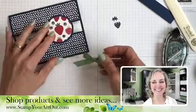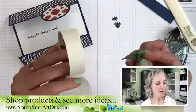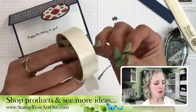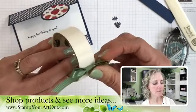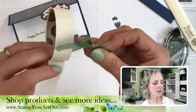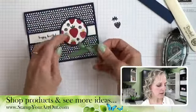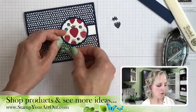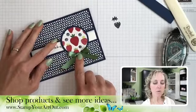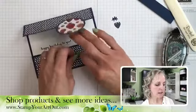Now the trick is to get the glue dots placed in a very strategic spot. When you put them on the back of the bow, don't put them towards the top — put them towards the bottom. That way they're still keeping the ribbon in place but positioned low. Put about three of them on for a stronger hold.